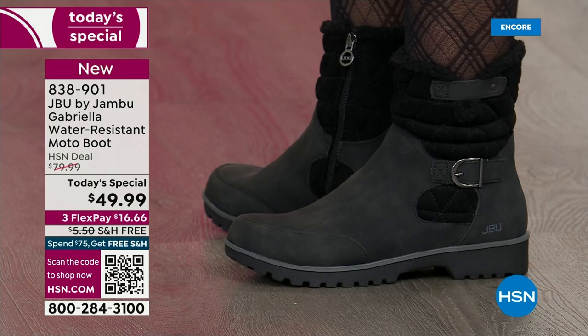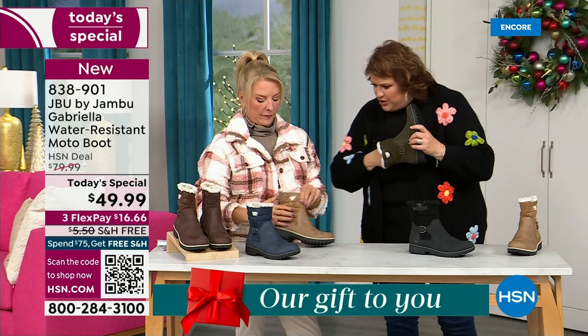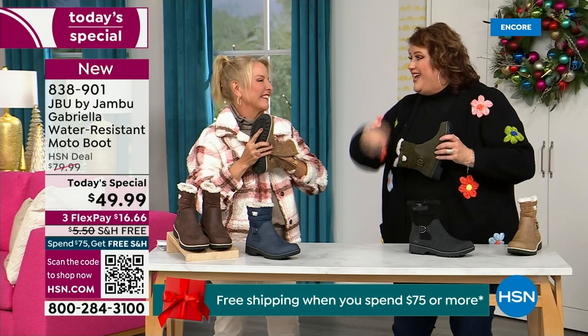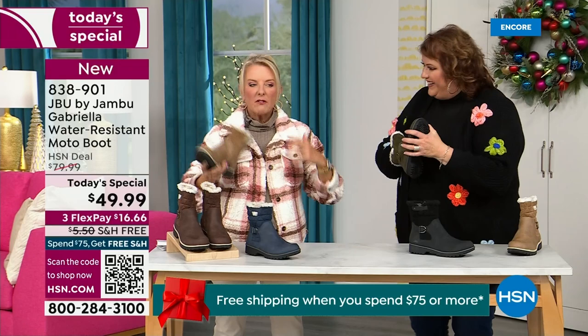Now, insole — we've got to talk about what's on the inside, because it's something we've never done before. There are layers. Layers of happiness. Feel that insole — that is EVA. EVA is used in sneakers and athletic shoes. Why put it in a boot? Because it feels good and it takes the shock, so you're not pounding when you're wearing this. It's a really big deal.